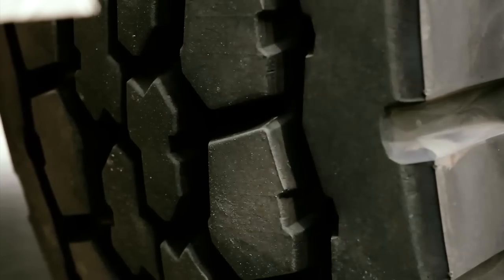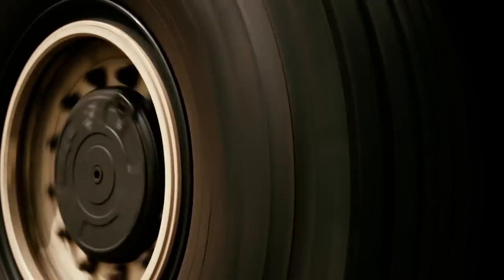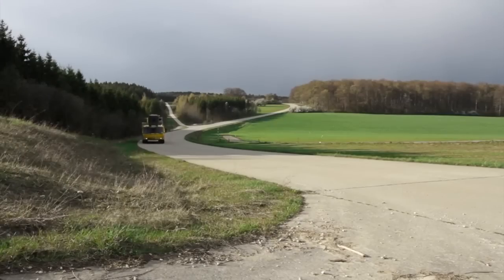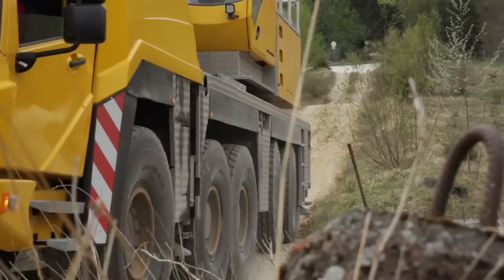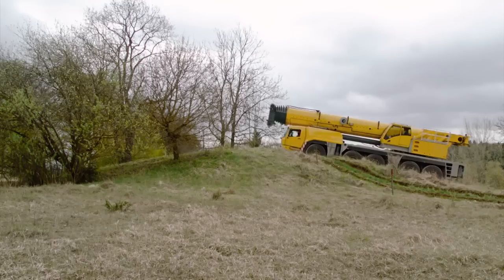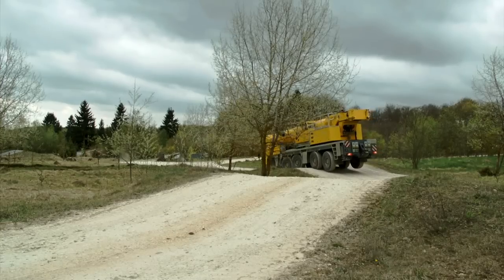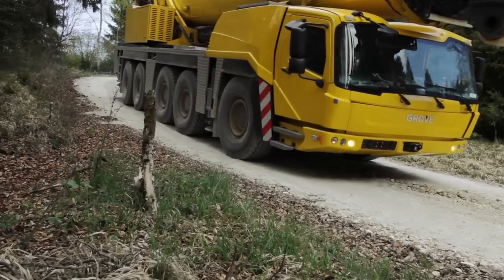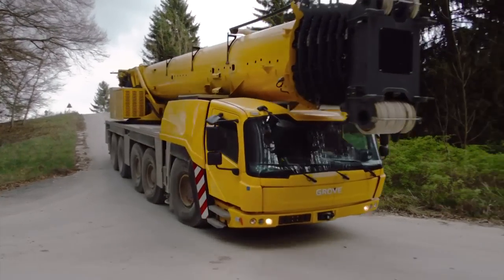The new Grove GMK5250L features the FIAB Turbo Retarder Clutch, boasting standard wear-free starting and braking. FIAB combines the functions of wear-free starting and braking in one component. Starting on uneven terrain or with high loads, maneuvering on extreme gradients or braking to a low speed range — the Turbo Retarder Clutch handles all challenges with ease.